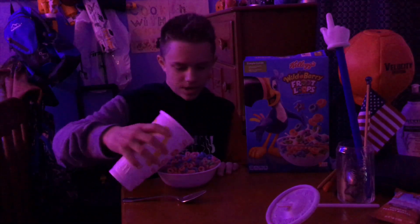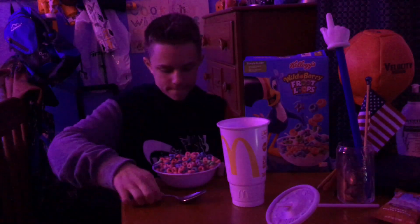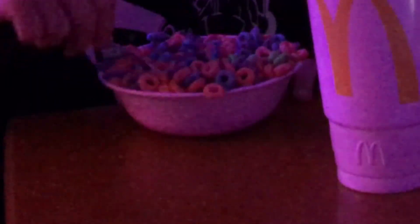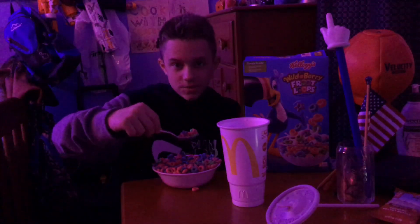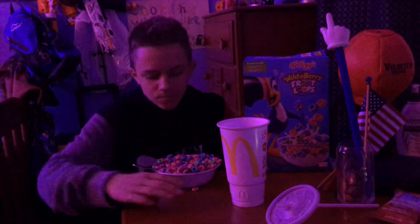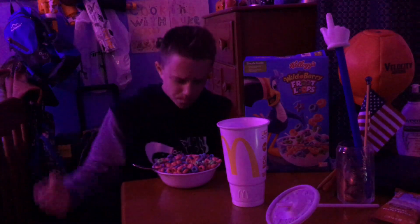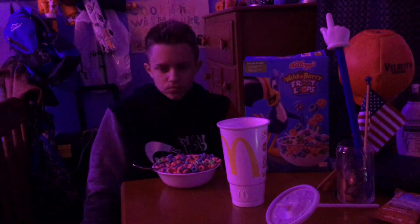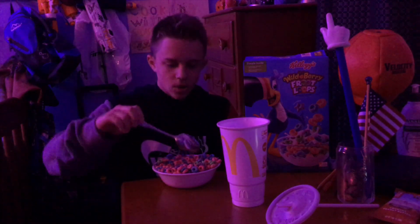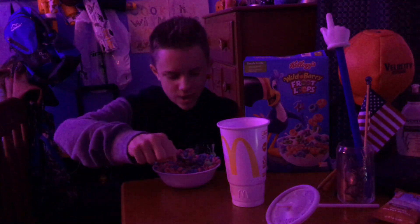Gotta get every last one. Mmm, do you see that? So good. We have our first bite right here. It's good. Just gotta get used to the lemony flavor.